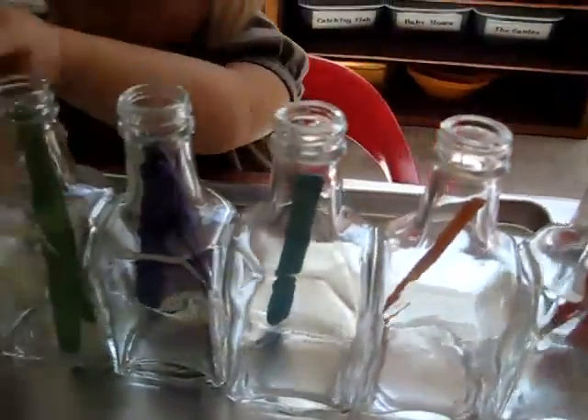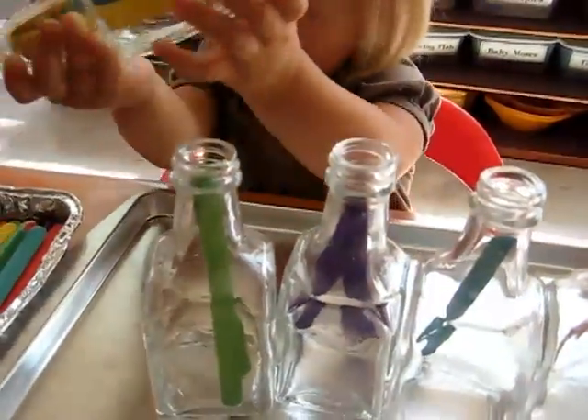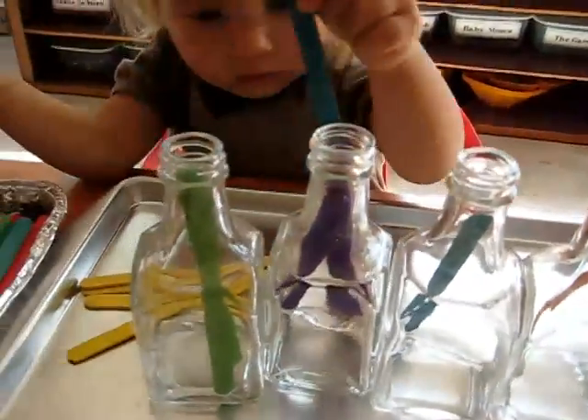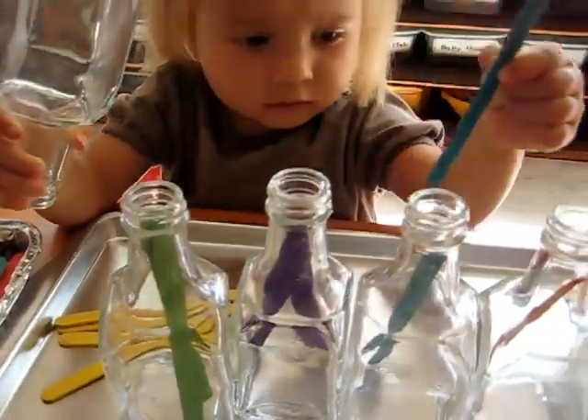I started with one in each one. And oh, she found a mistake! Good job for spotting that!